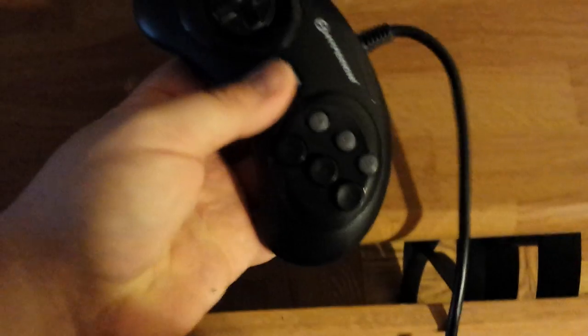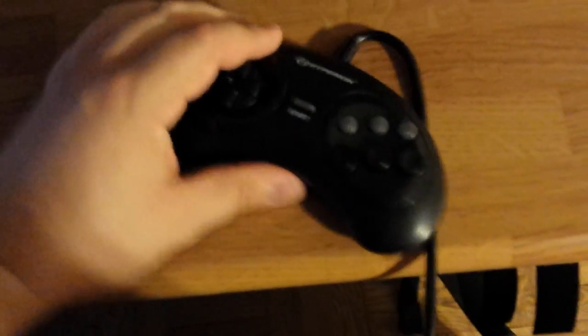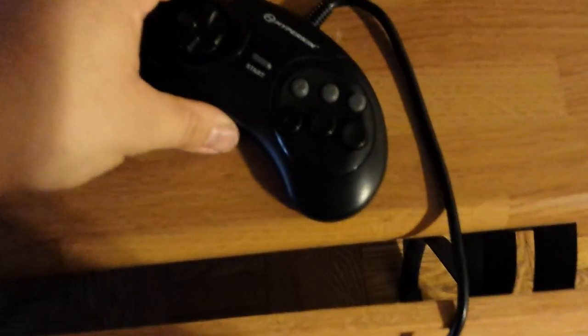Hyperkin has a video up making it sound like this thing can withstand some kind of rage — like you go into a rage, throw your controller, and it doesn't break. Well, let's fucking test that theory!